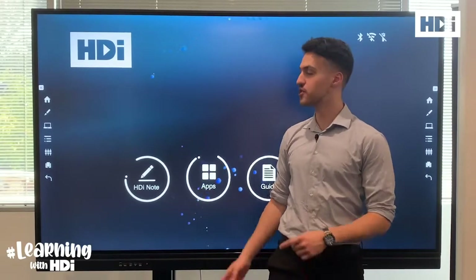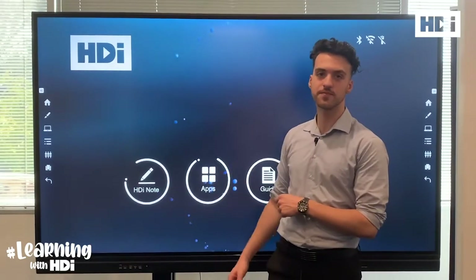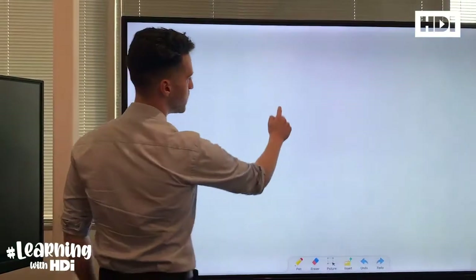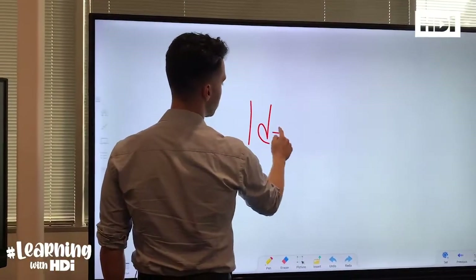Hi, I'm Alex from HDI. Today I'm going to show you how to use the HDI Note. So first, click the HDI Note icon and then you can immediately begin inking.